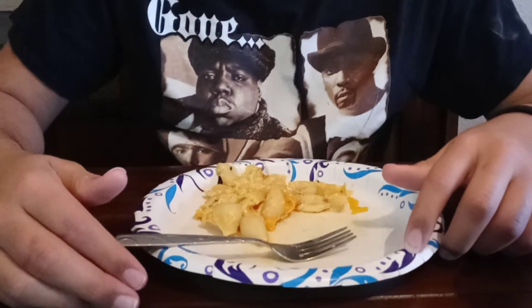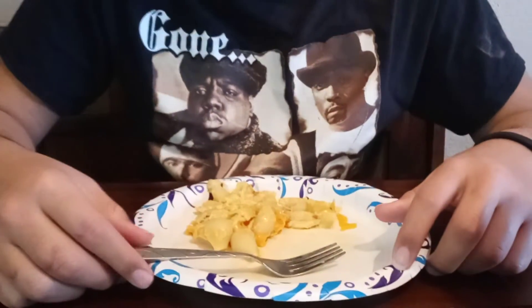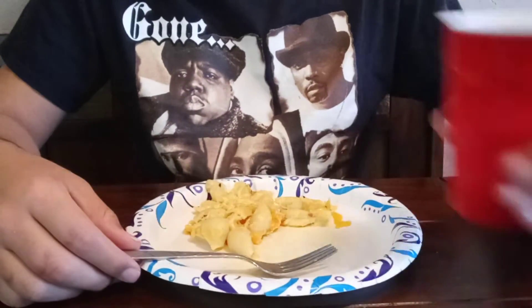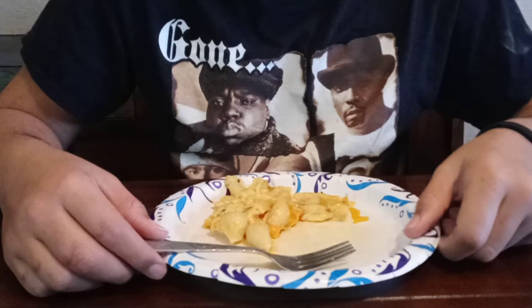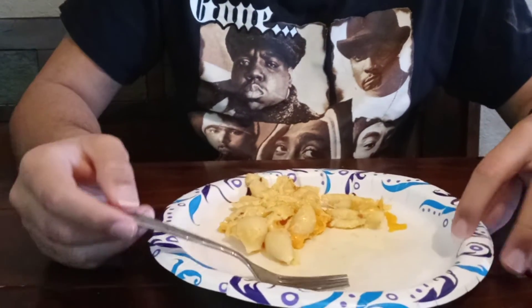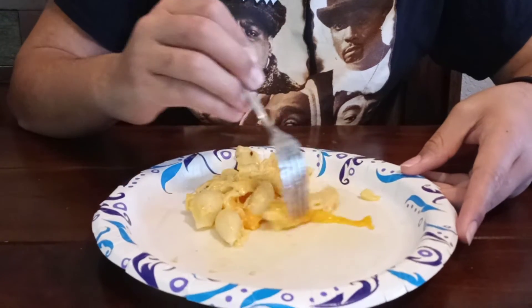I also got some lemonade here from the leftover party — a tiny beverage. The lemonade is nine out of ten, it's pretty good. Now the food itself is really good. The only problem I would say is there's a lot of cheese.